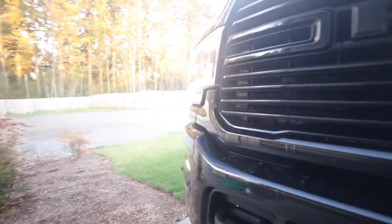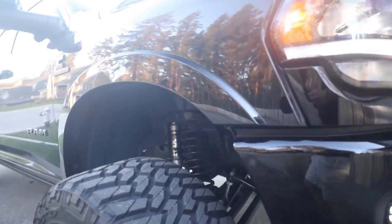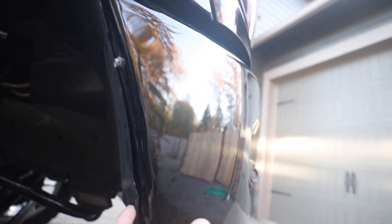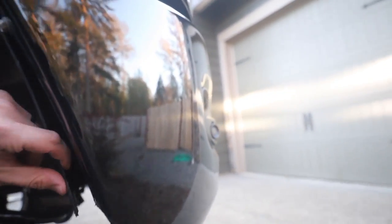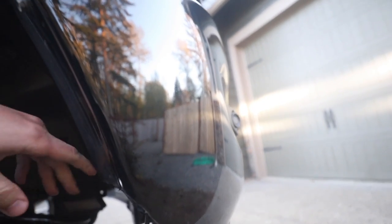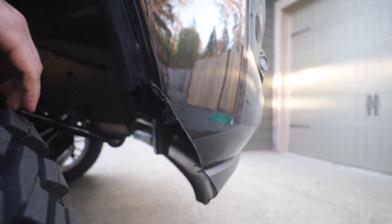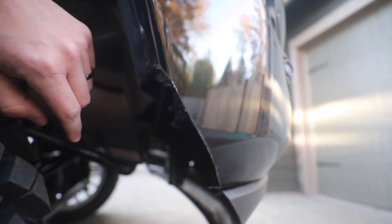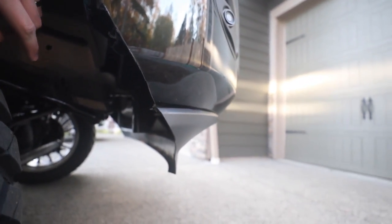Then on the other side, this little plastic piece likes to fall out so I just tuck it in. I might just trim it so it stops flapping. There's the metal — I'm going to put some paint on it so it doesn't rust, but as you can see it's a pretty clean cut.